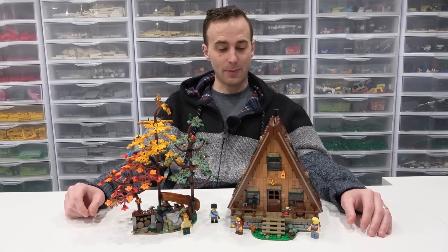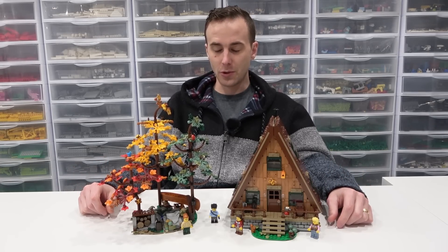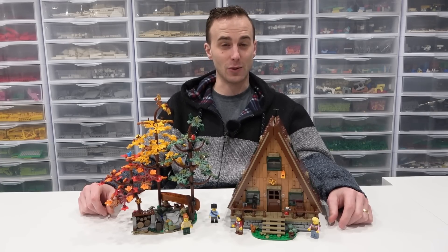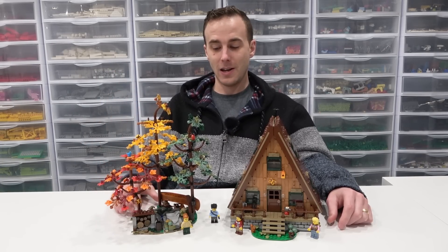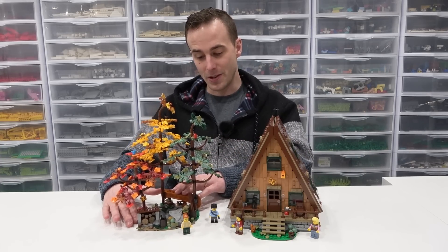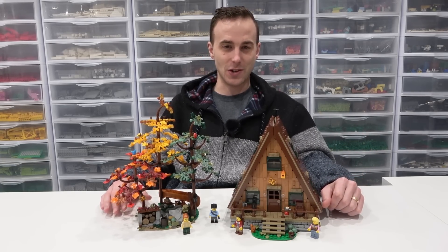So there we go, the A-Frame Cabin reviewed. I think it's a pretty awesome set — a lot of good things going on for it, that's for sure. Really happy to have one, and I can't wait to integrate it into the campground. There are going to be some really big LEGO city changes coming up that were sparked by the concept of having to integrate this awesome LEGO Ideas set. Stay tuned for that, everybody — thank you so much for coming on by. Remember to like, subscribe, and stay tuned. Farewell!